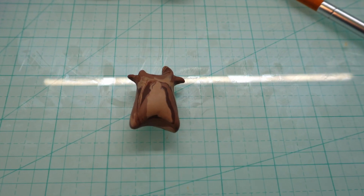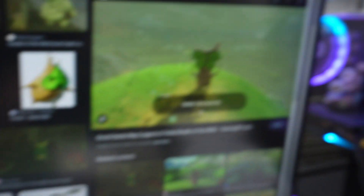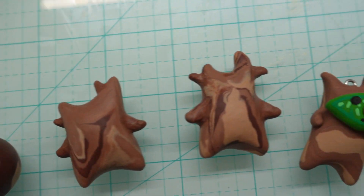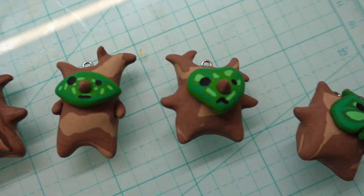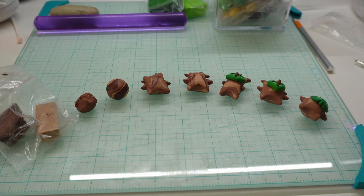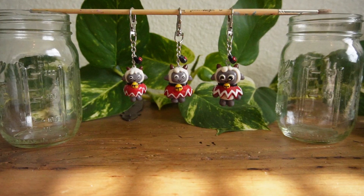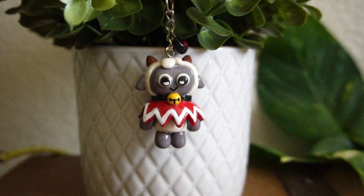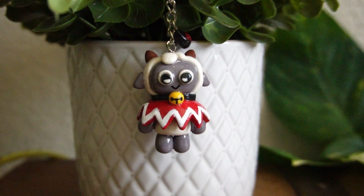Onto the prototype. I'll start by sculpting a single character using images as references. If that prototype is to my liking I continue with the methods I used to create it. If it's not, I'll pivot with a new prototype. This really seems to only be needed for more complex characters like my Cult of the Lamb keychain.